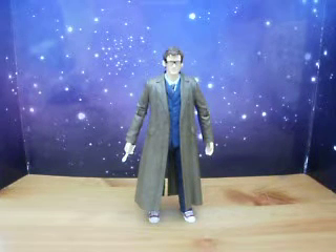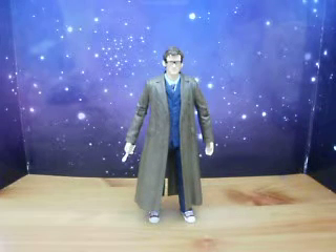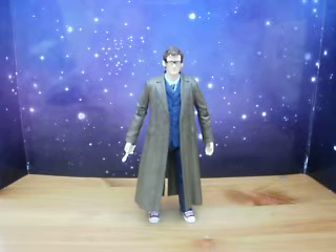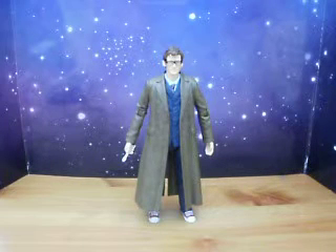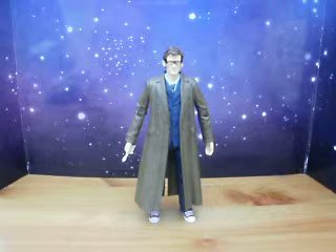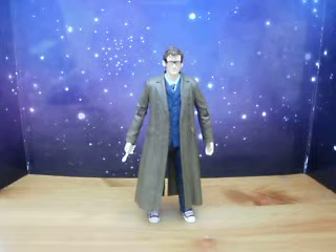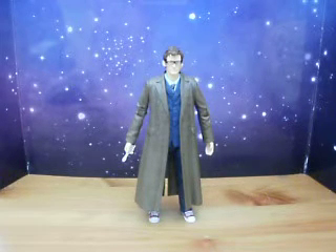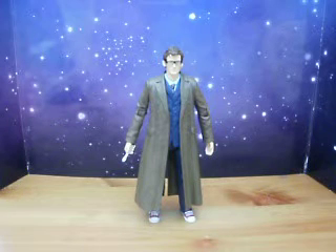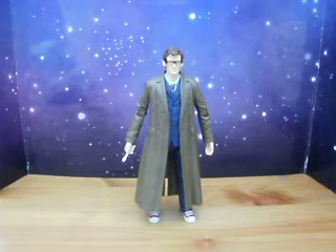Next won't be the 11th Doctor, because I have already done a figure review of the 11th Doctor. So I'm just going to review the set as a whole and just talk about the 11th Doctor a little bit. I have reviewed the 11th Doctor figure, which will be in my videos somewhere — it's not the one that came with the set, but the one that came single packaged with the Series 5 packet. I hope you've enjoyed this review. Thanks for watching, and please subscribe.